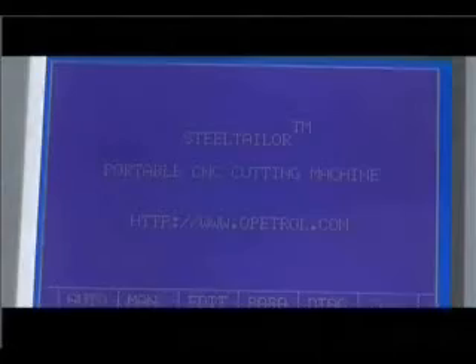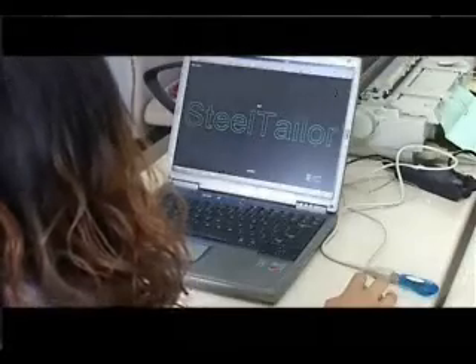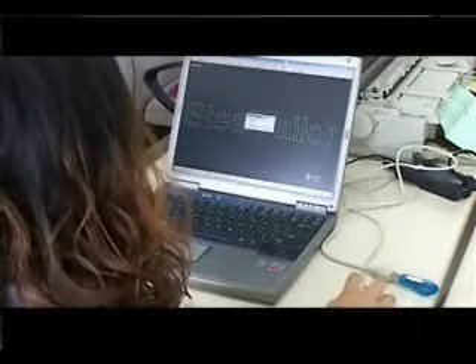Steel Tailor is easy to start, program, and nest. Simple programs can be done manually on the machine. Drawings made using CAD programs can be translated into cutting programs by FastCam and directly used by Steel Tailor. New drawings can also be designed directly using the provided FastCam software.